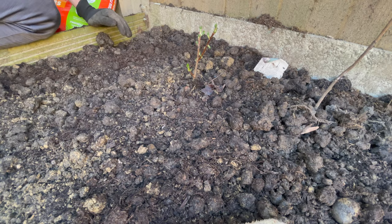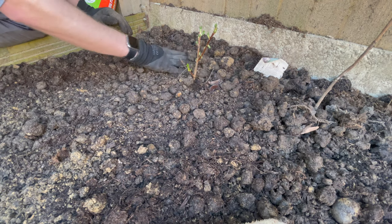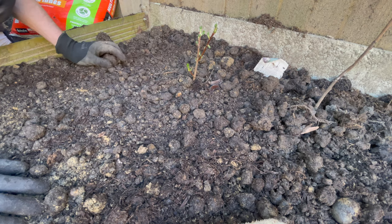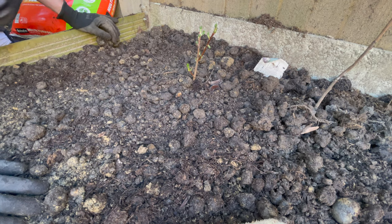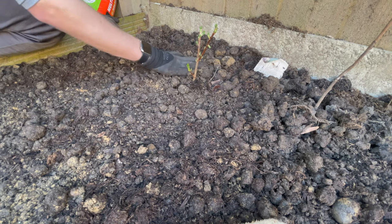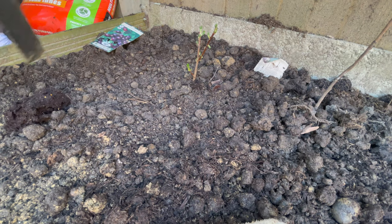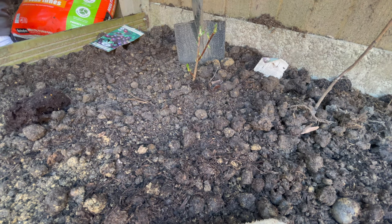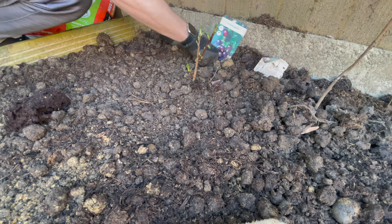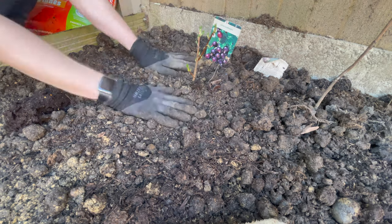I did water it in its container just before it went in, so I'm going to leave it for now — but do bear that in mind, especially if you're planting a bit later when the warm weather really comes along. If you're planting in a container, give it a good drink and make sure you've got drainage holes at the bottom. In normal garden soil, give it a gentle firm-in with your feet around the outside. I'm just going to pop a label in behind it so I know where it is, and that's it.